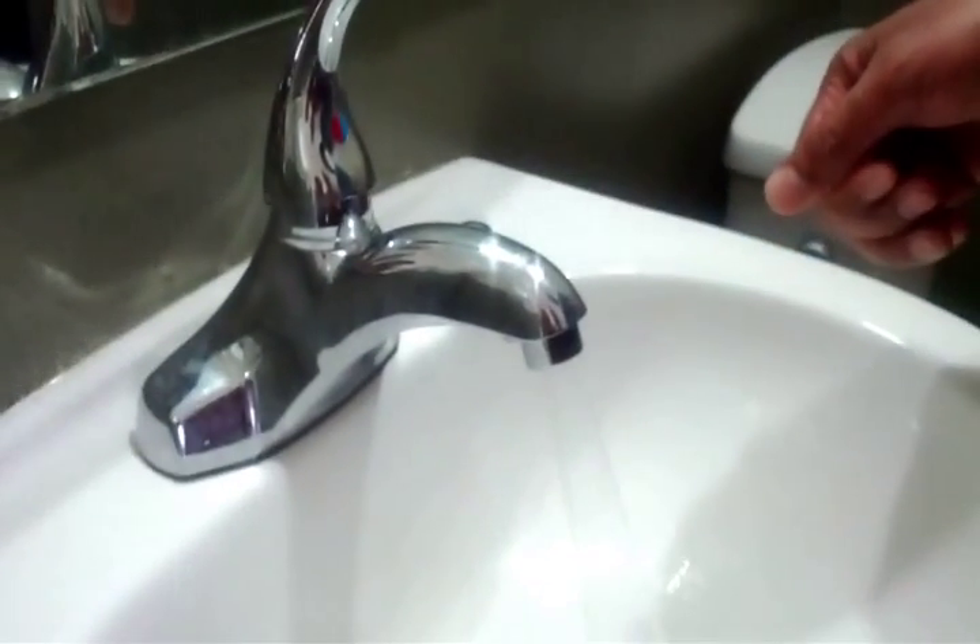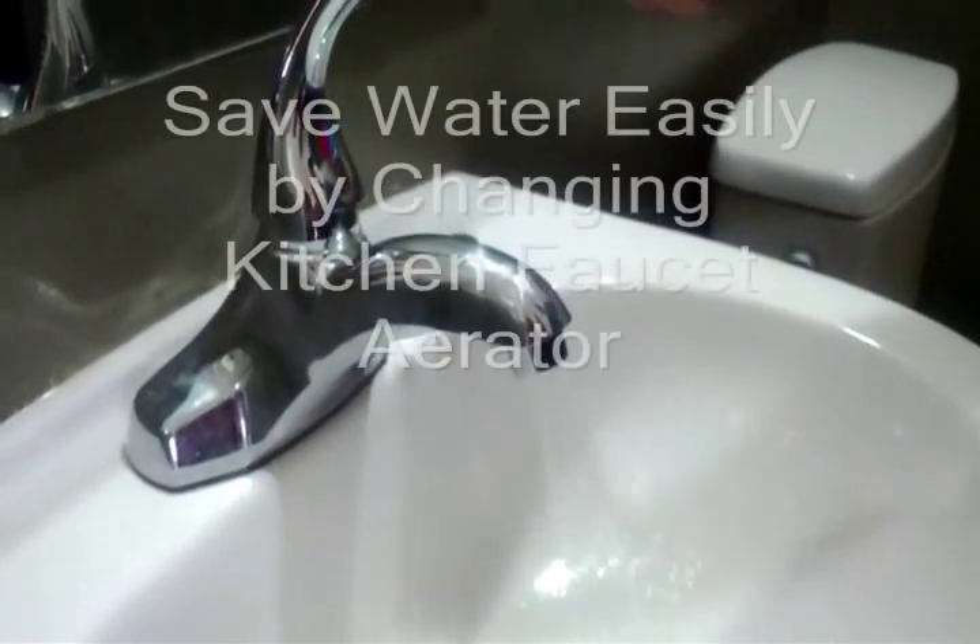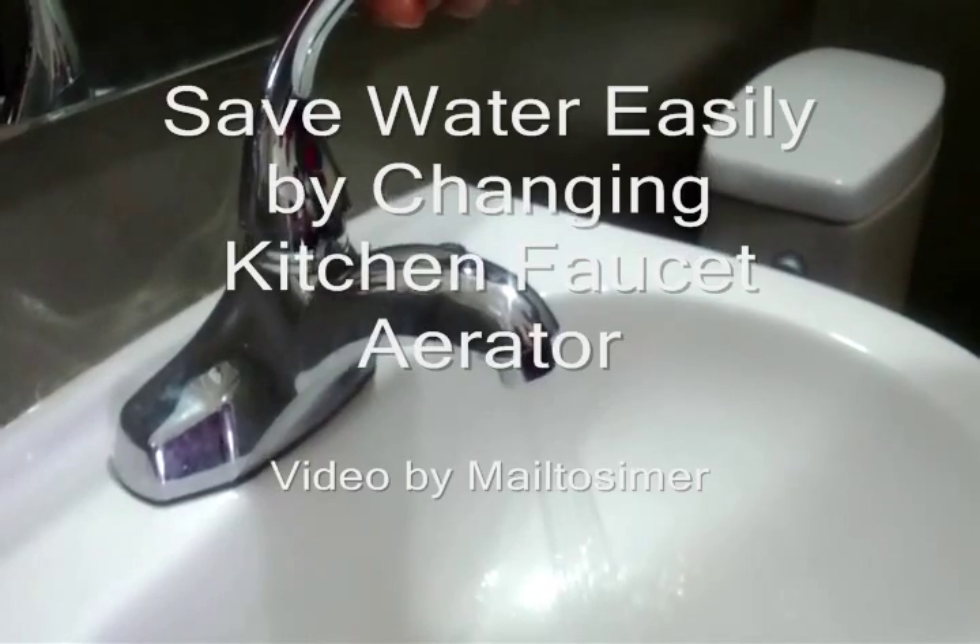Now you can see there is less water flow but the pressure is still good. Thanks for watching.